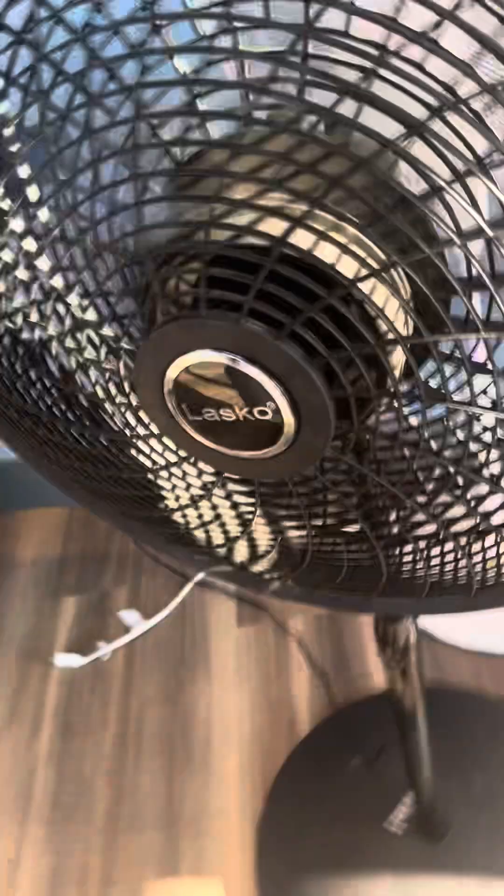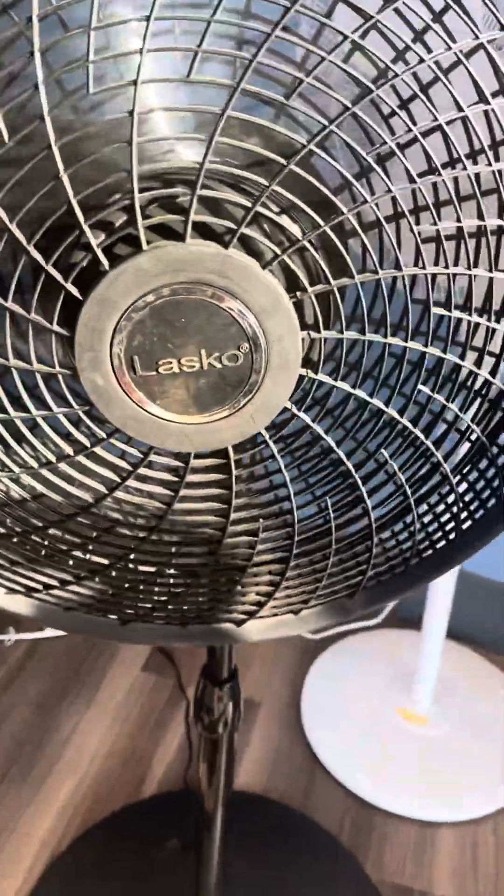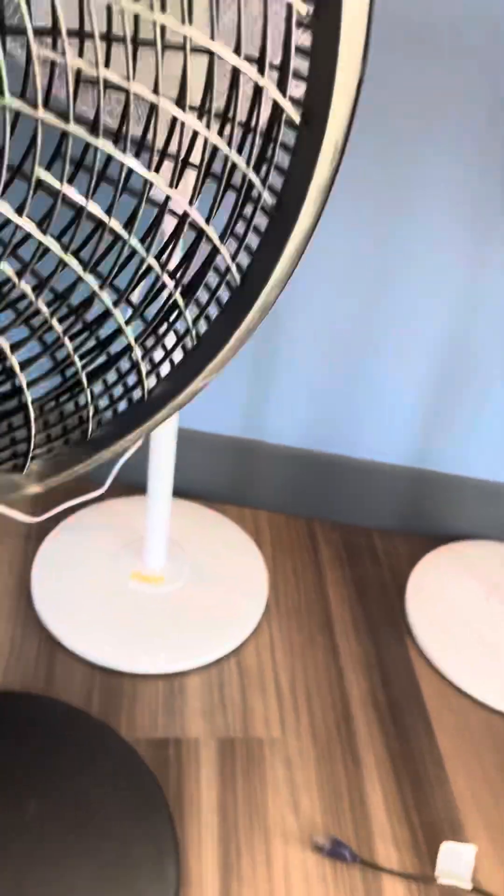Sounds cool. Medium. It's very quiet — it's a very quiet fan. It's actually low now.